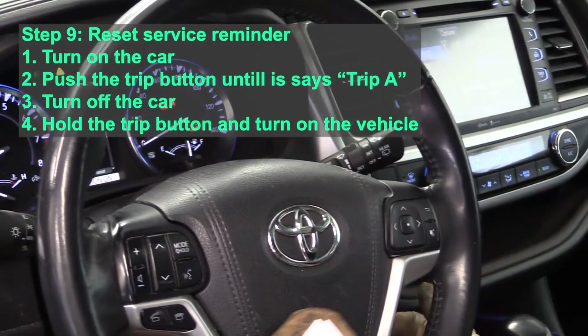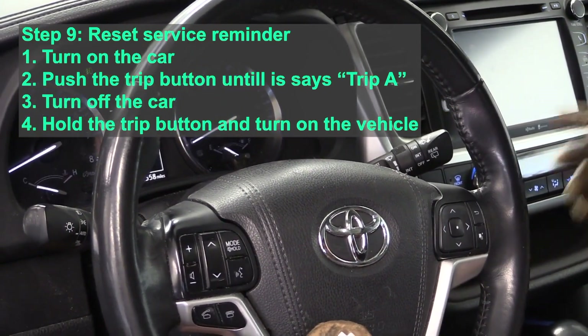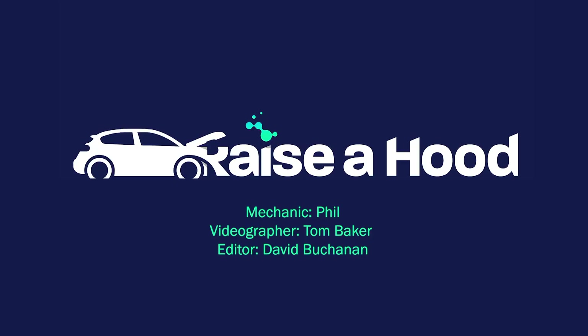It will be successful when you see multiple zeros on the screen and 'Re-service reset complete.' At that point you can simply press the start button a final time and you're complete. Good job to Phil the videographer, Tim, and the editor David.